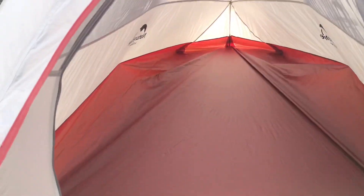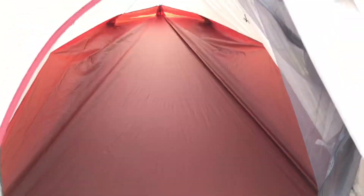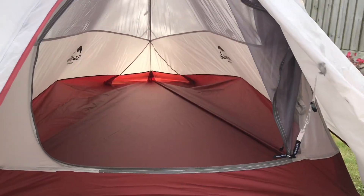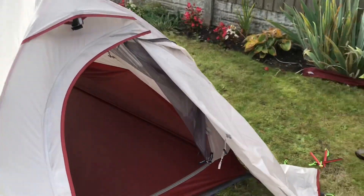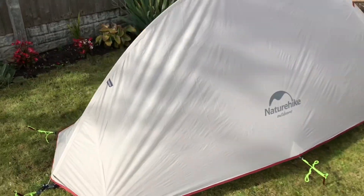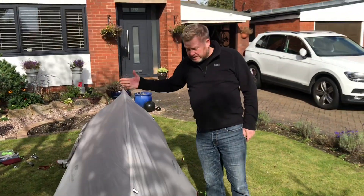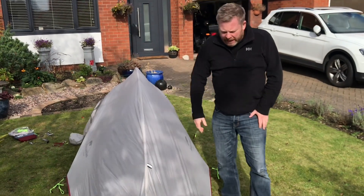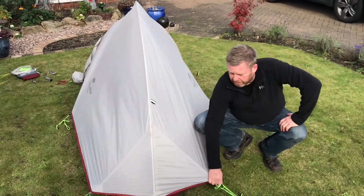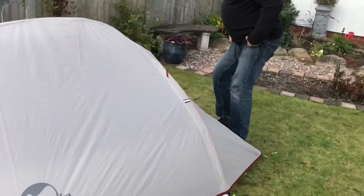For a one-man tent at one and a half kilos weight, that's quite a roomy tent. We'll just have a quick walk around. You can see from the very quick erection of the tent — I don't know how long it took, but it was quick. That was the first time; I'd do it a lot quicker next time. I haven't even tensioned these out properly, because there are adjusters on them, but for the purposes of this, that's how we're going to do it. I like it.